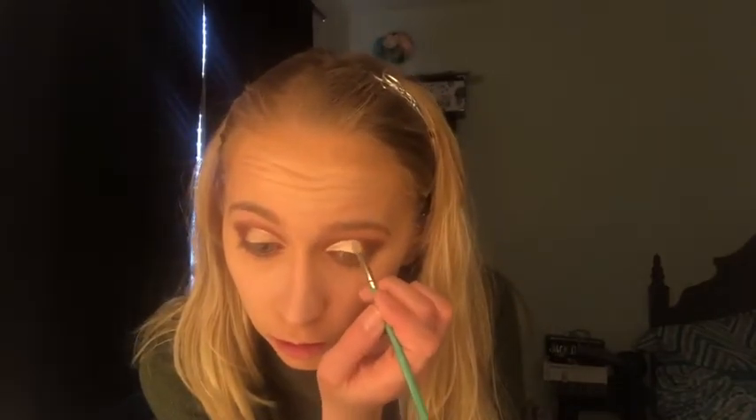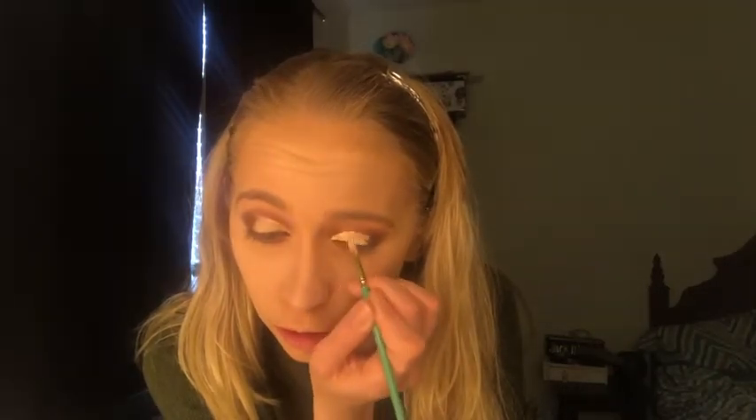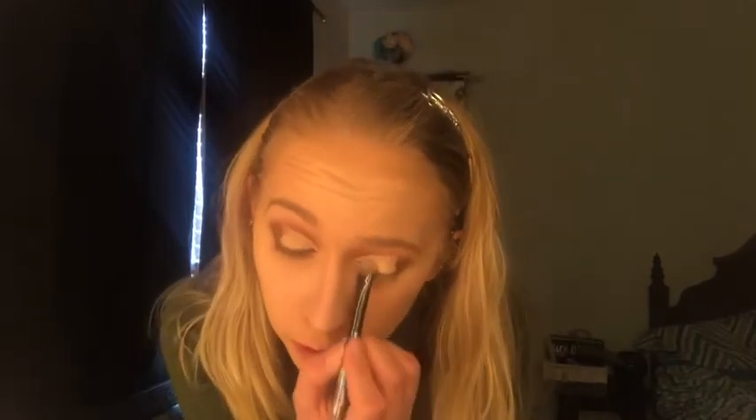This time I'm not going to be doing a full cut crease — I'm going to let the outer corner be smoky and buff it back in. And I'm going to set that with some Maybelline Fit Me Pressed Powder just to get rid of that wetness, although I feel like maybe I should have kept the wetness for the glittery shadow. We will see.